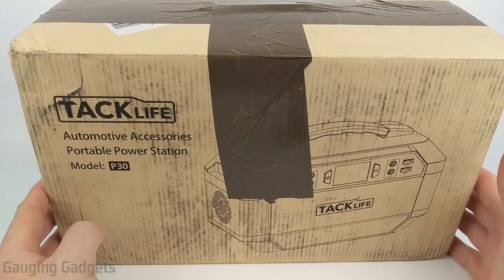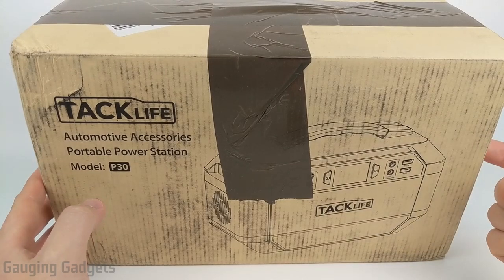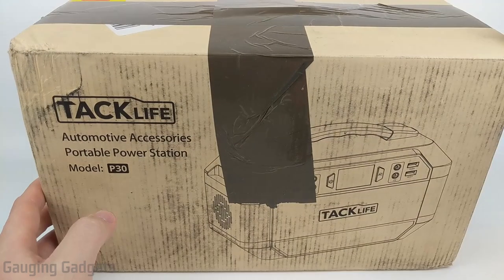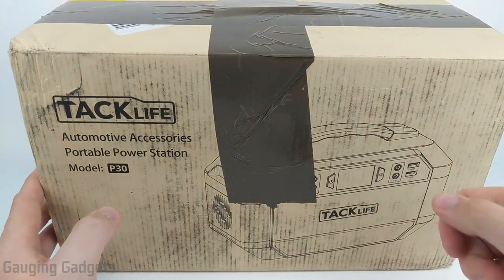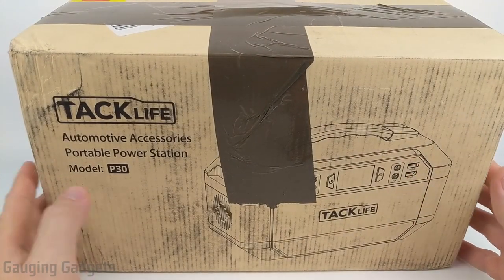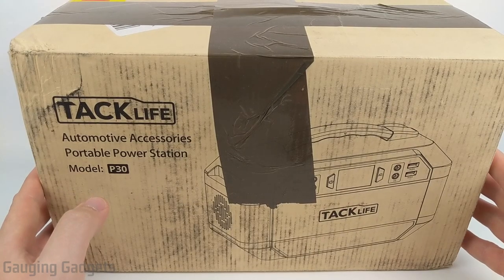This is a power station that offers 299 watt hours, and it can be charged three different ways: through solar, through the DC port in your car, or plugged into a wall using an AC adapter. You can also charge devices using USB, plug in normal AC house plugs, and it can power anything that uses DC power — all for around $260 on Amazon, so check the description for that price.